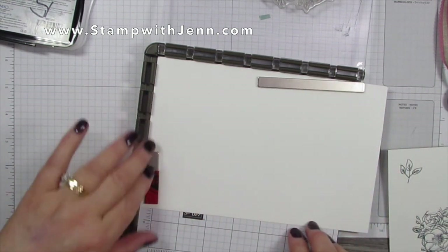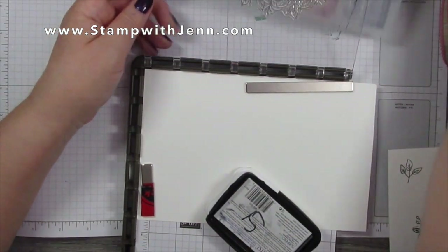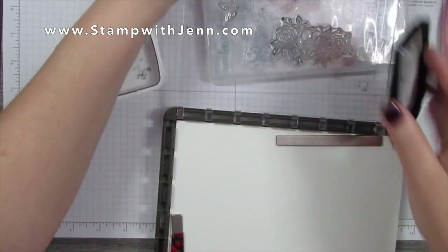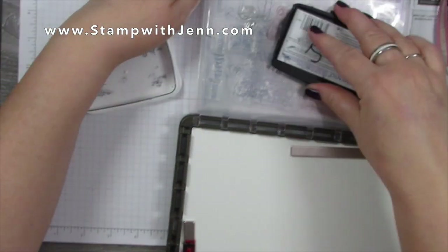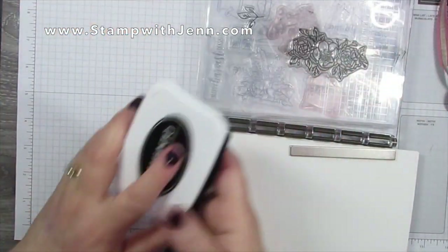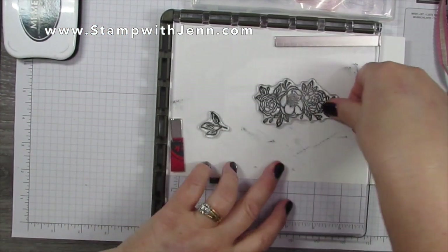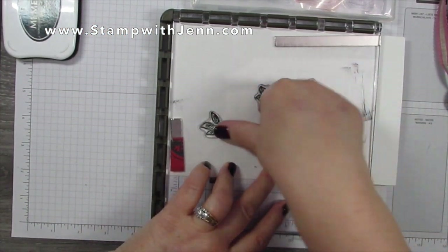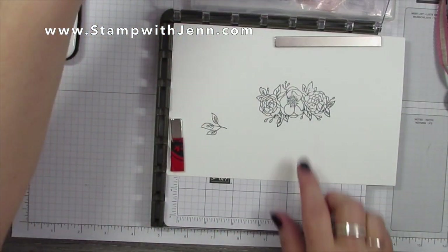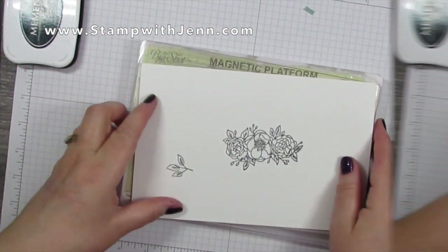I'm going to take a large piece of white paper and put it on my Stamparatus with the magnets. I've already placed the stamp and the little leaves I want to use on the plate in no particular order, just close together, so I can die cut them out at the same time. I'm going to ink them up with the black ink — I always like to tuck a stamp set in behind just so it's a flat surface when inking up — then press firmly all around. If something's not quite stamped, the beautiful part of the Stamparatus is you can just put the lid down and go again.